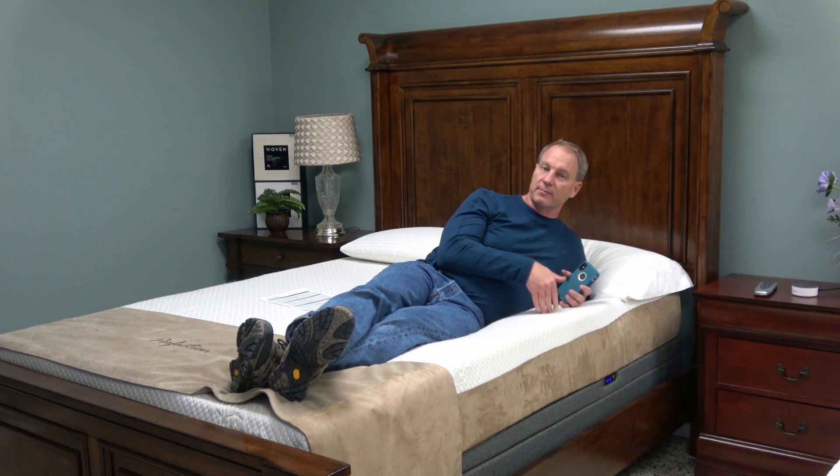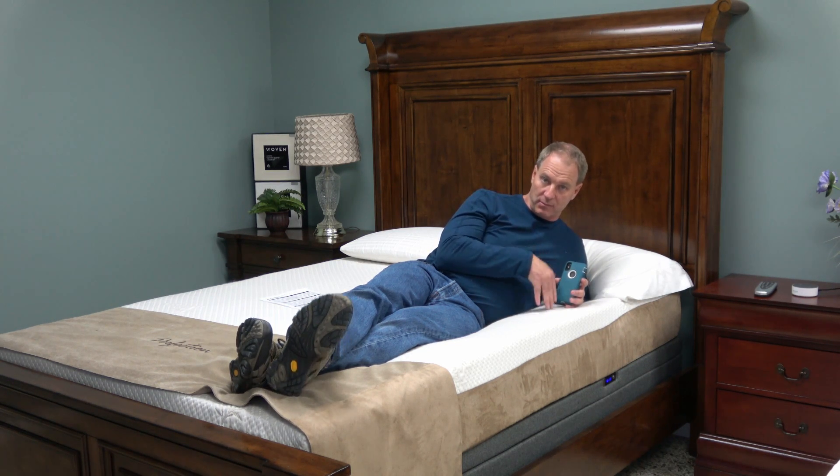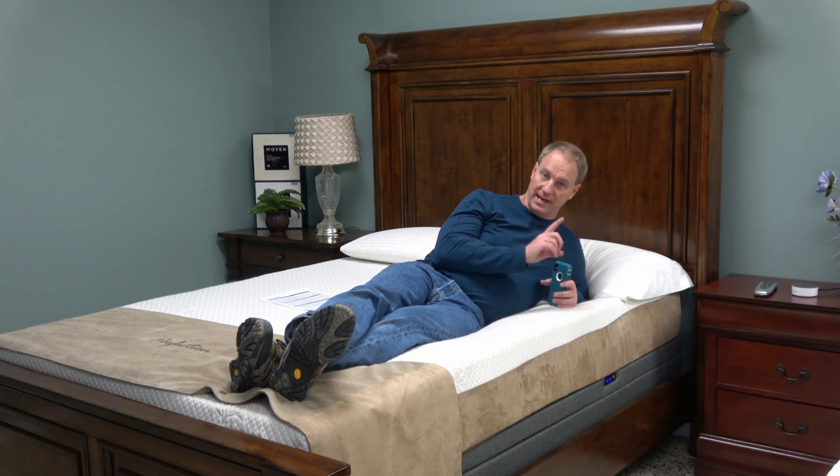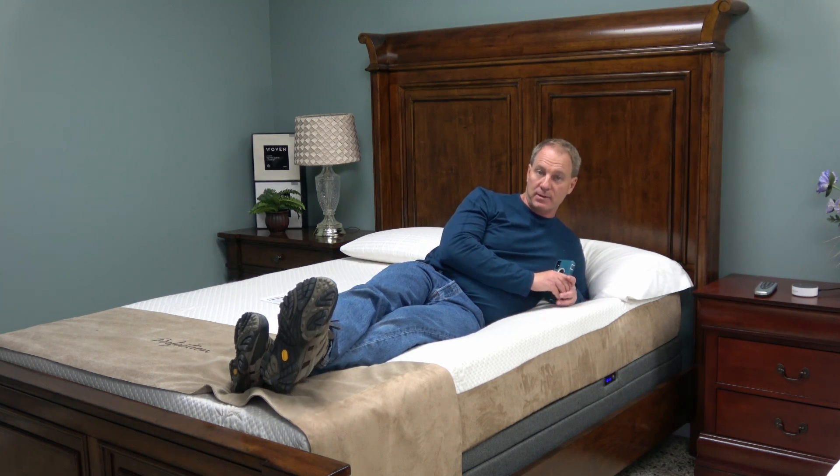The only thing that's missing is the lumbar support. I talked to you about the Leggett and Platt Prodigy Comfort Elite that has the lumbar. This does not have lumbar, but everything else it has, and it has one other thing that may be of interest to you.